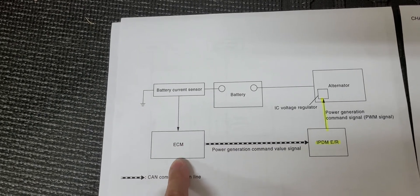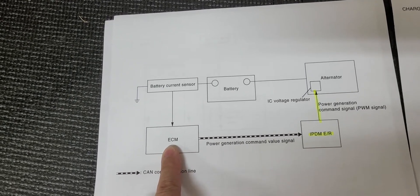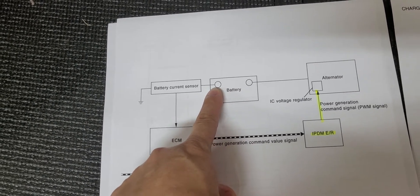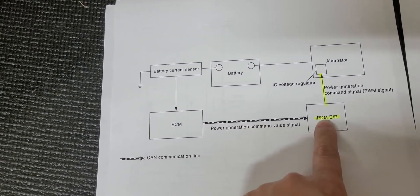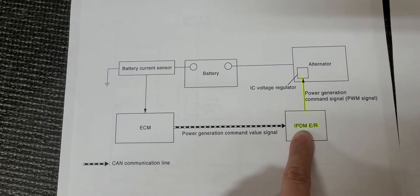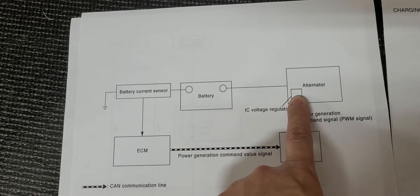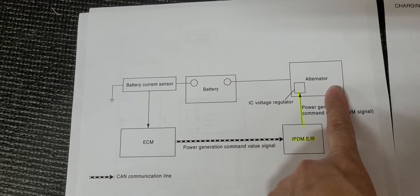The ECM — the computer, the engine control module — receives a signal from the battery current sensor that's attached to the negative lead of your battery post. That's what that thing is. It gets that signal and then provides a data signal to the IPDM, which is the Intelligent Power Distribution Module. That module, through a wire that connects to the voltage regulator of the alternator, tells the alternator whether it should actually charge the battery or not.